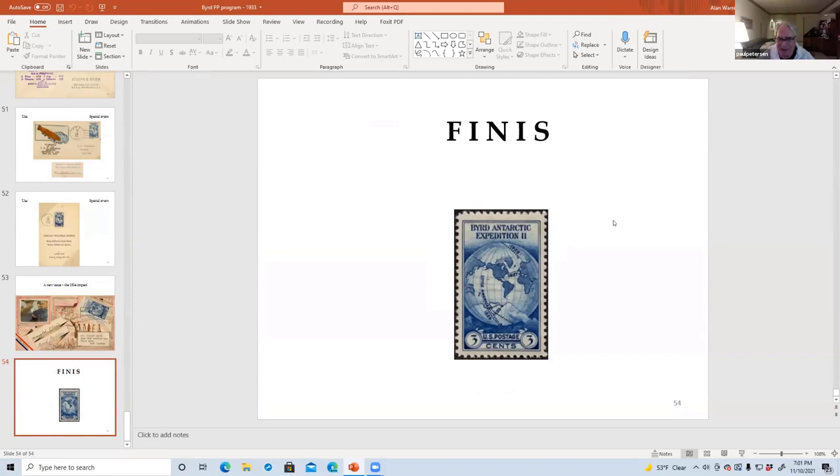Has eBay made it — or online marketplaces — getting this kind of extra stamp postal ephemera any easier? Yes, it has. I think a lot more people are able to expose the material and sell it and make it available. eBay is a godsend for most collectors.